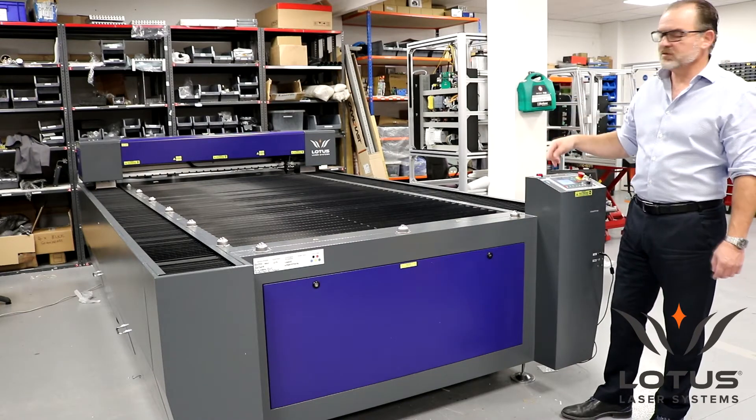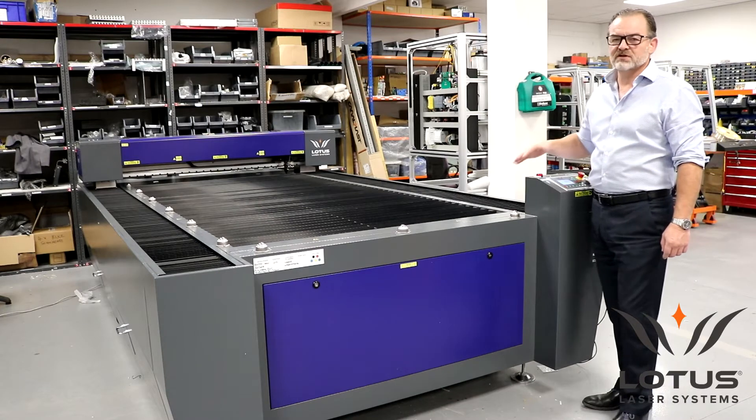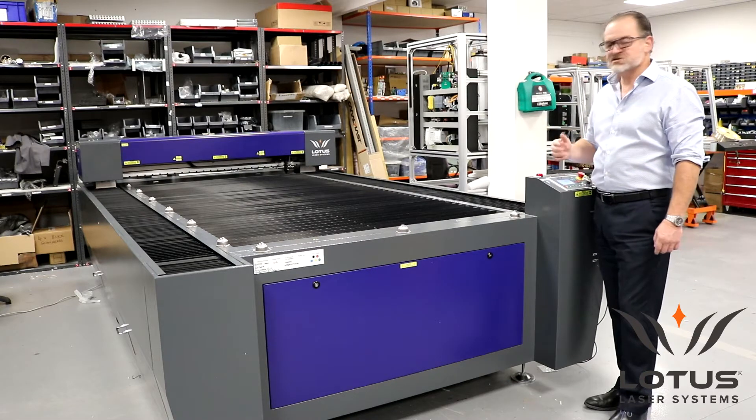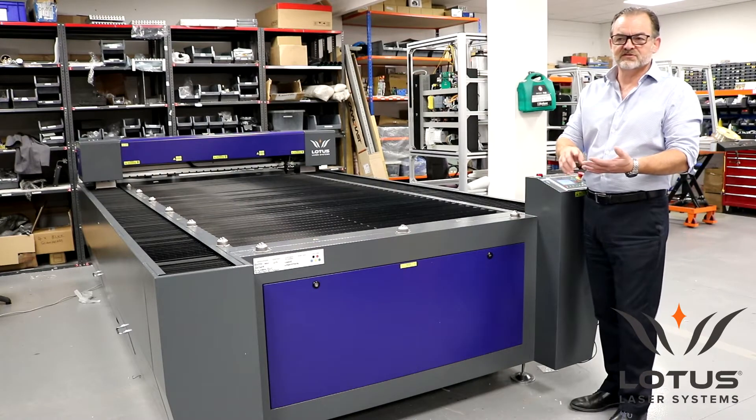The motion control can be a number of different combinations. This particular machine is our entry level version. This uses a belt driven axis for both X and Y, which is good enough for most people if you're cutting wood and plastics, these types of things.